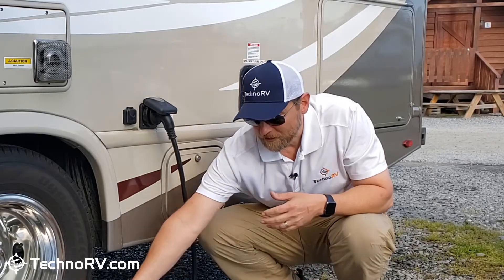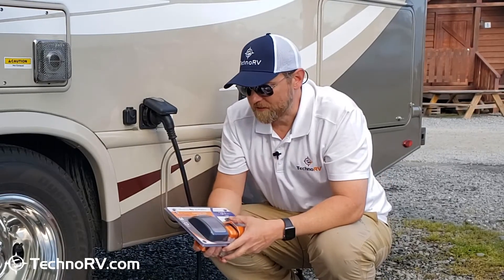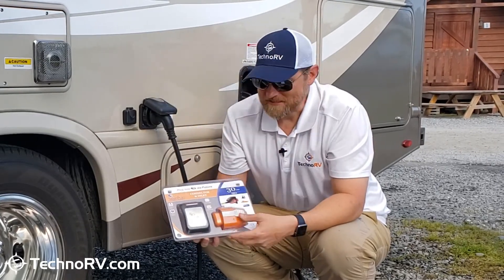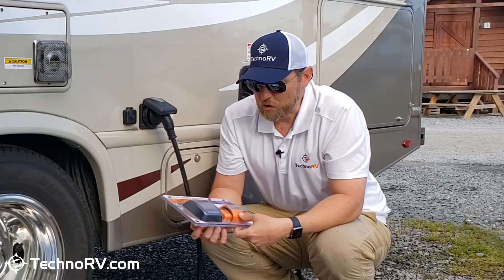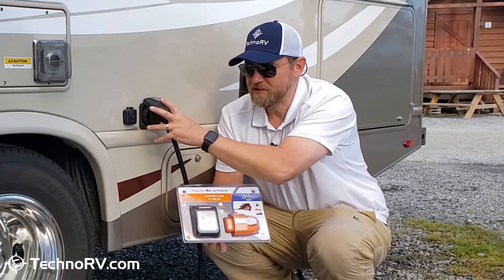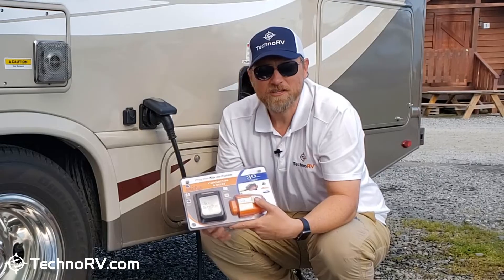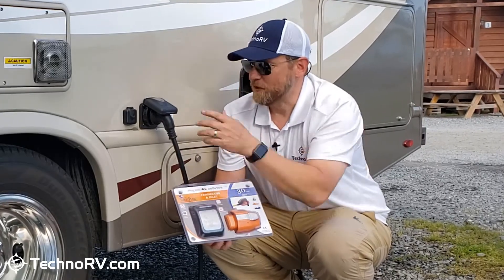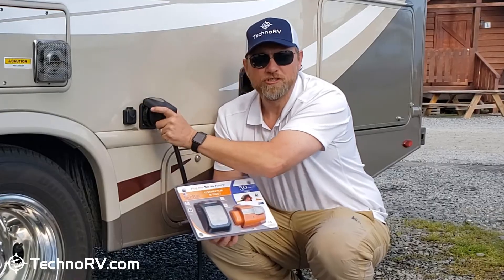Now that we've talked about the typical twist-style electrical plug, I'm going to go ahead and install the smart plug connector and inlet onto this Class C RV. When we come back, this will be installed, and then we'll talk about the advantages of the smart plug head and inlet over the typical twist-style plug.